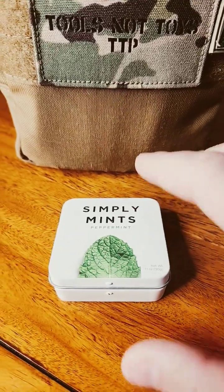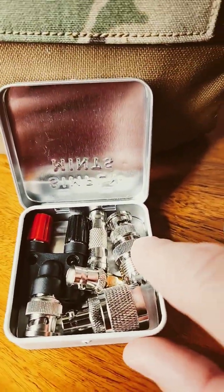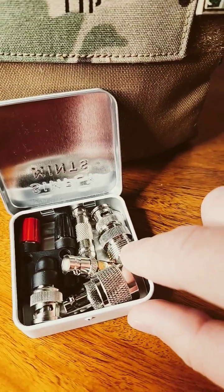I'm a big fan of Altoids tins. In fact, the Simply Mints tins are even better for storing connectors. This is the one for my man pack — it has a BNC male to SO239 adapter.